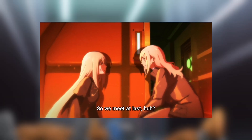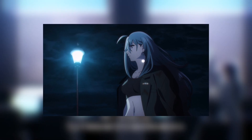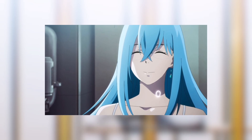First, we finally have the official opening for Vivy: Fluorite Eye's Song, which looks amazing — as expected from the studio. Great job with the opening. The storyboarding looks amazing, and it's basically one of my most favorite openings for the Spring 2021 season. The opening, also called 'My Pleasure' if I'm not mistaken, is great. I really love how they did Vivy's multiple costume changes in it. Matsumoto looks great as well, along with the other characters.